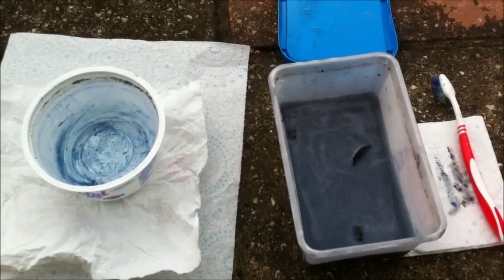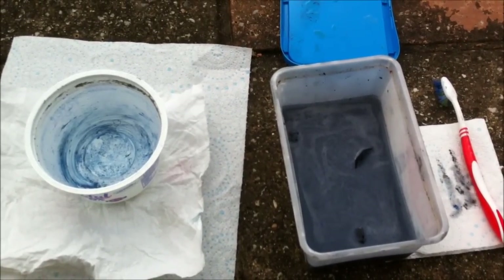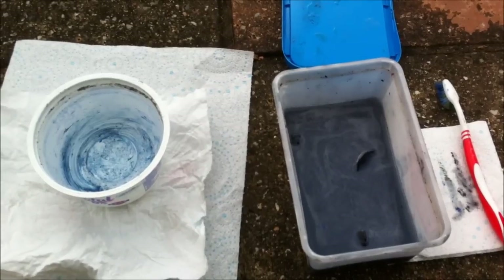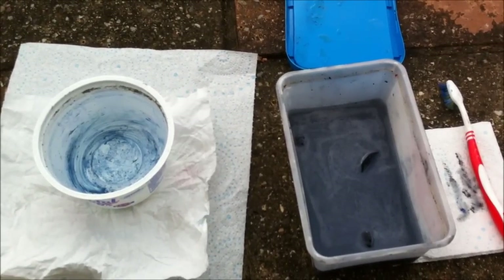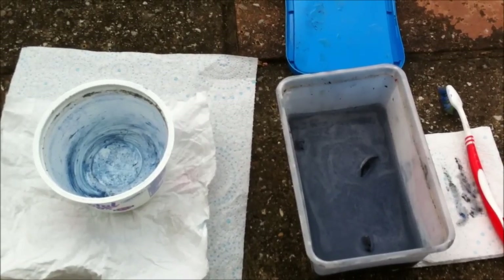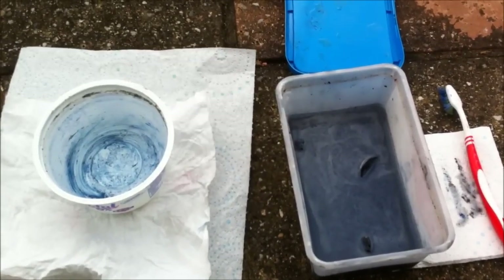I'm going to go and clean these all up. I'm sorry I can't show the camera while I'm doing it - it's purely because I haven't got a tripod. As soon as it's done, I'll jump to the next part of the video, which is them after they've been rinsed, so you can see the results. Keep watching guys.